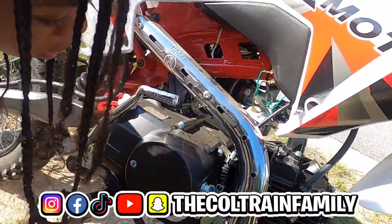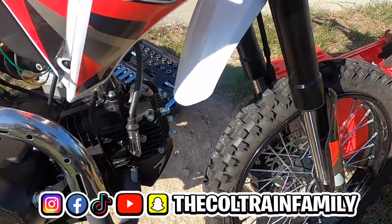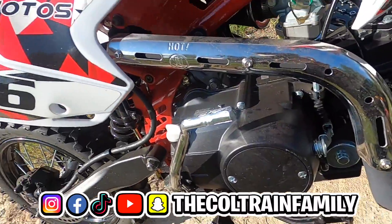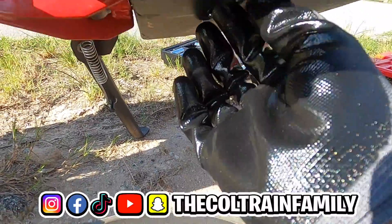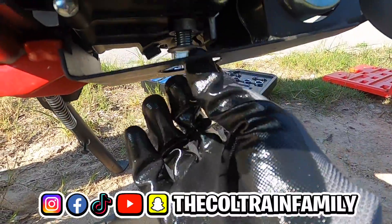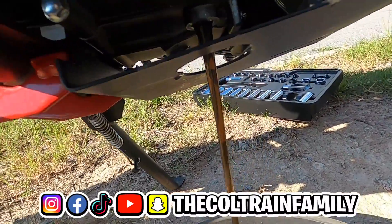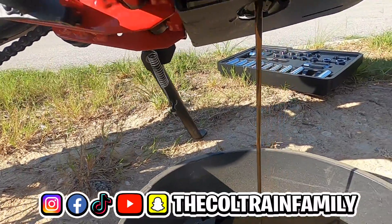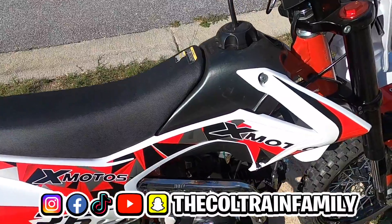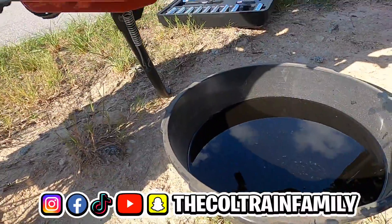Don't touch anything — it's still hot. The pipe, everything is hot, don't touch anything. This socket is actually too big — it's a metric bolt, but I don't feel like searching for my other set. Just take this bolt right here out. Make sure you got everything ready because that oil is going to come out quickly. I like to stand the bike up so everything comes out. I'm gonna stand it up a little bit so we can get all the oil out.